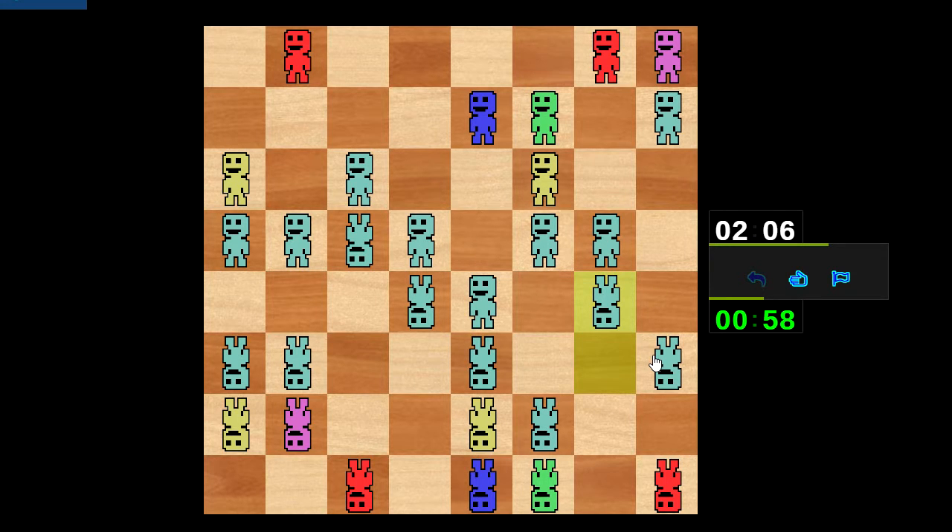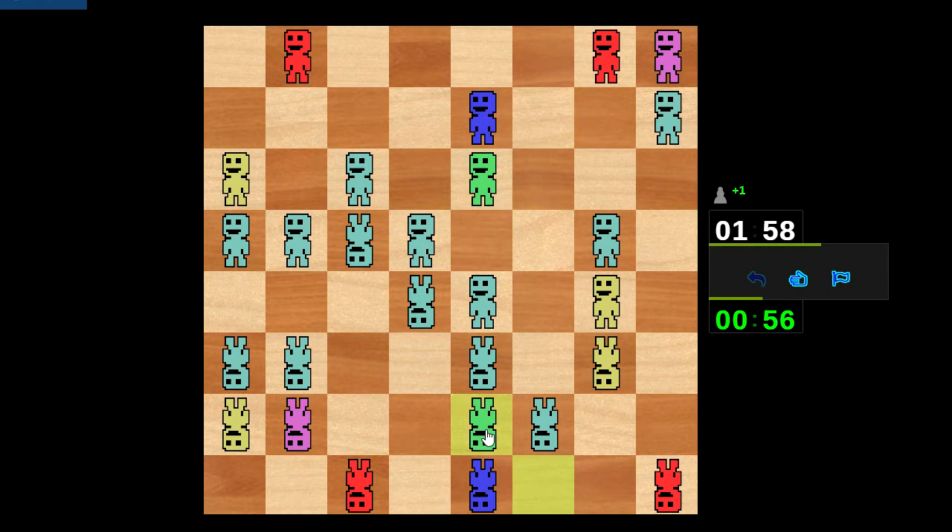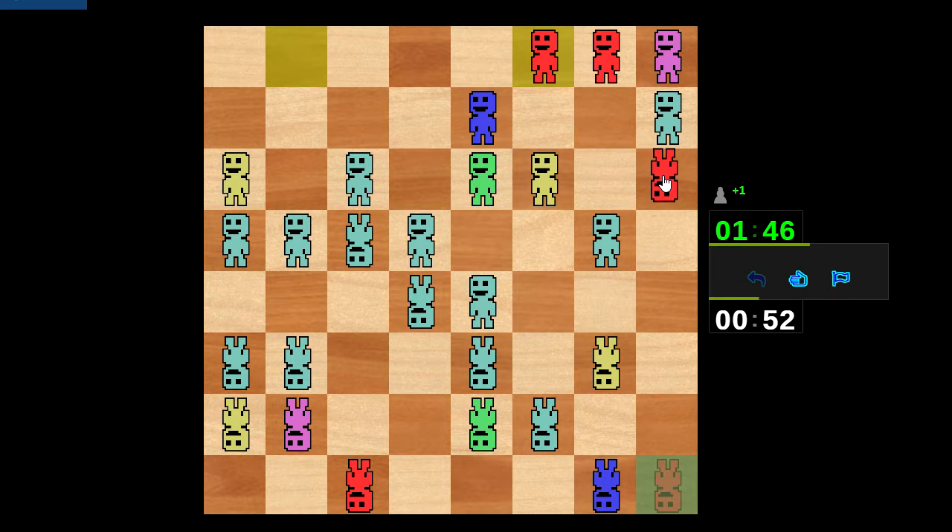This is obviously a gambit. What's less obvious is if it actually gains anything or just causes me to give up material for nothing, which is par for the course around here. I want to hit that — let's just bring both rooks on the a-file. Feels like I've got something going here, but that could just be a hallucination. Either way this looks fun.